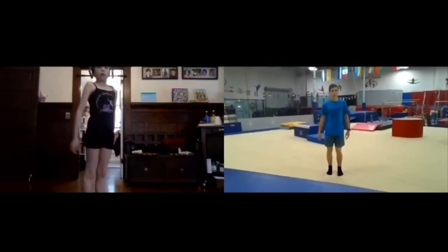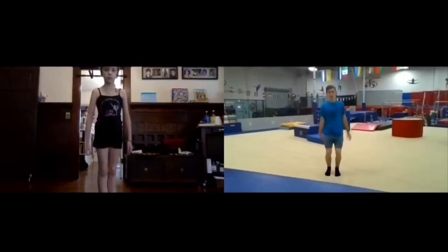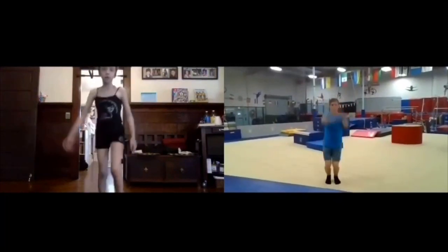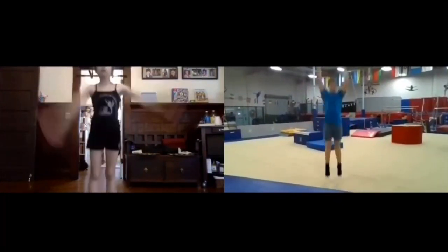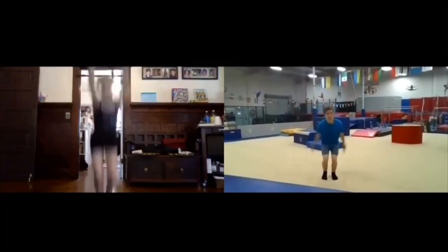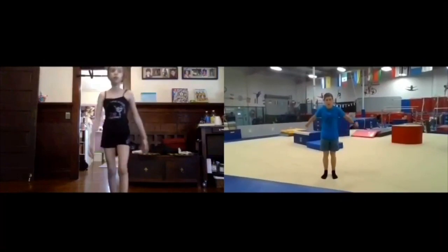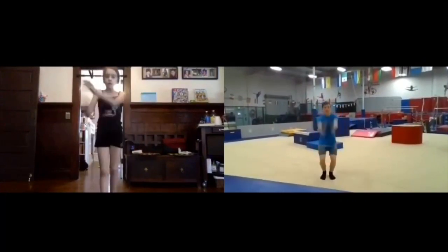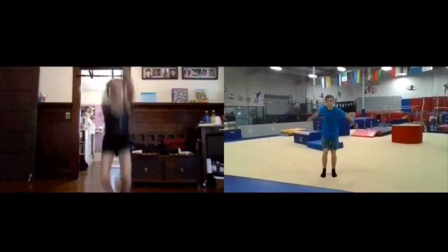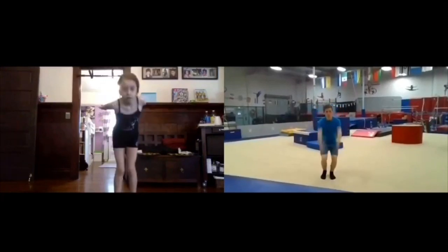Okay, now we're gonna do some high jumps. For these, you're just gonna squat down, jump as high as you can, reach your hands all the way up into the sky. All right. One, two, three, four, five, six, seven, eight, nine, last one, ten.